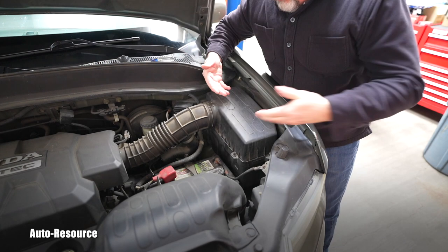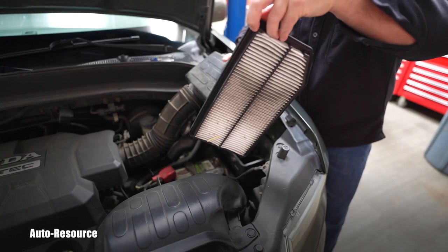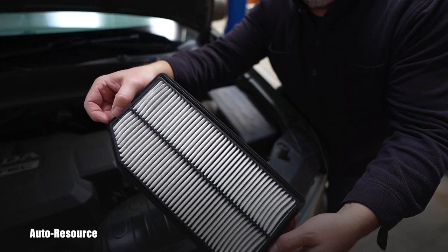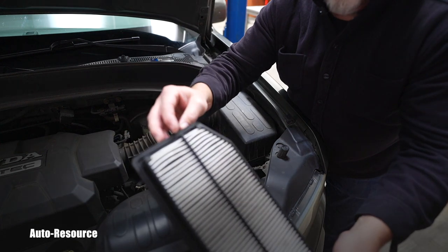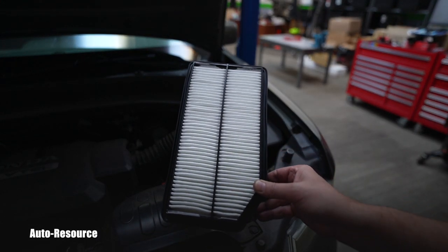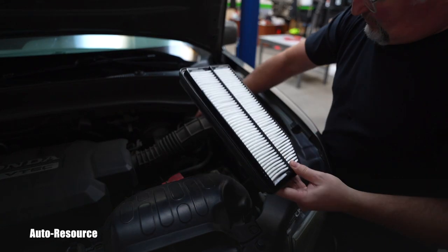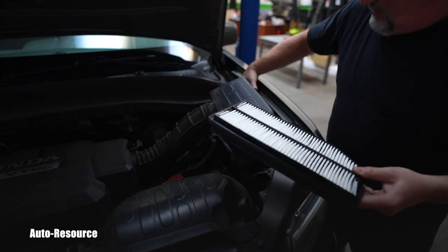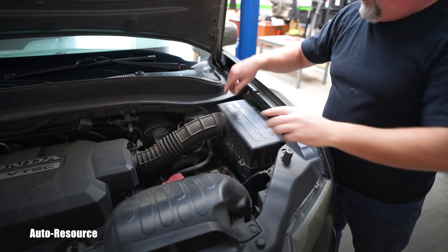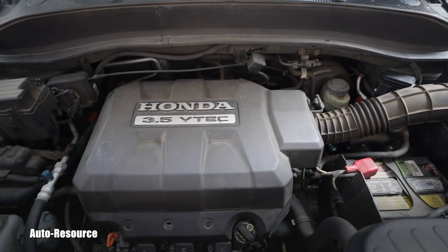That should be it. Now I should be able to lift this box up and remove and replace the engine air filter. This one isn't so bad — on the other side it looks almost brand new — but I already ordered one and will replace it anyway. Here is the new filter. The part is asymmetrical, so there's only one way to put it in. You just nicely drop it in, then tighten those five screws.